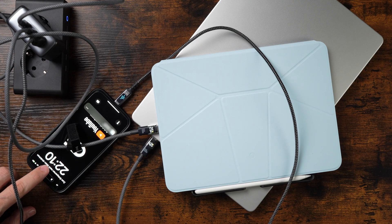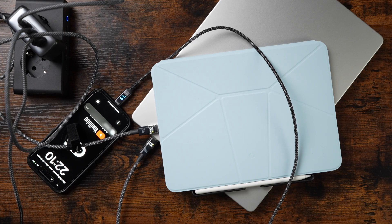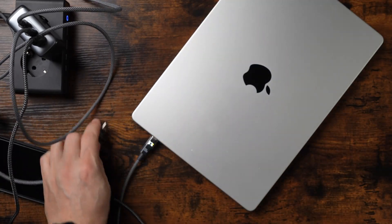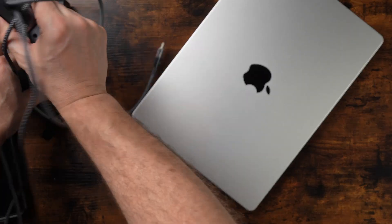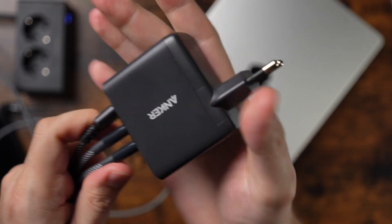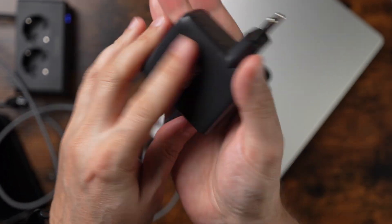Not bad at all. I will leave all three devices connected for about 30 minutes and then check if the charger gets noticeably hot. Thirty minutes are up — the charging output has remained stable overall. The iPad was already at a higher charge level, so its charging speed naturally dropped to around 18 to 19 watts. After touching the charger, it's definitely warm — I can still hold it in my hand, but you feel the heat. It's a bit uncomfortable to the touch, so make sure there's enough air around it and don't cover it while charging.